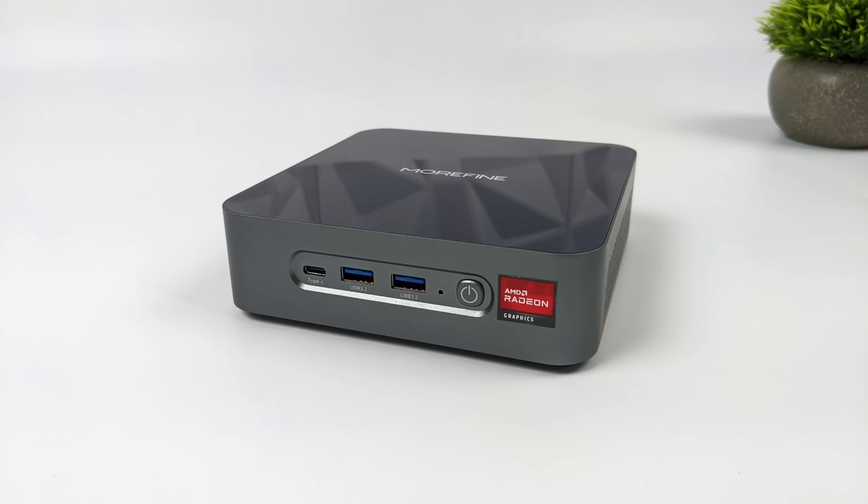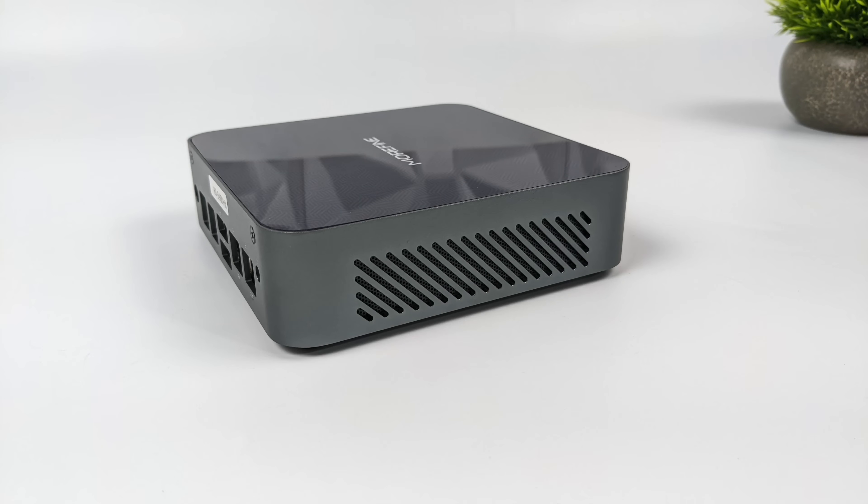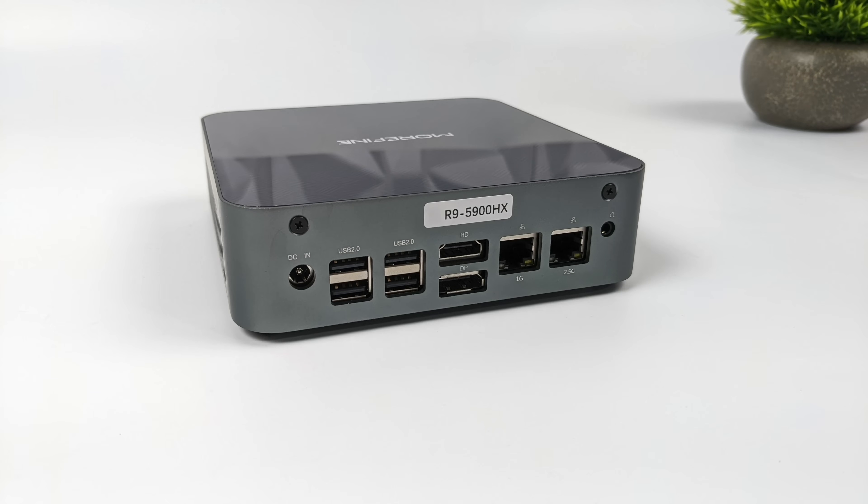Up front we have a USB Type-C port supporting display out, two USB 3.2 Gen 2 ports, a power LED indicator, and the power button. On the sides there's ventilation, which we'll definitely need given this APU's wattage. Around back we have the power jack, four USB 2.0 ports, a full-size HDMI and full-size DisplayPort — giving us a total of three display outputs. There are also dual Ethernet ports: one 1 Gbps and one 2.5 Gbps.